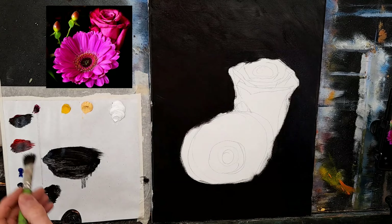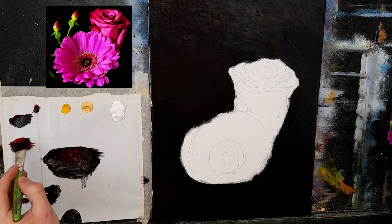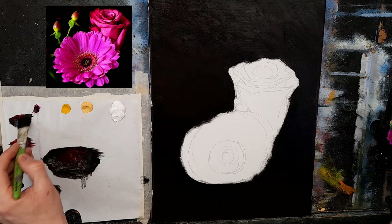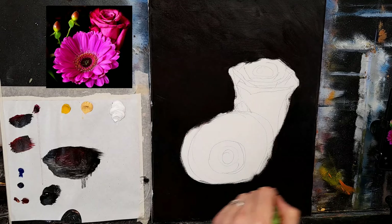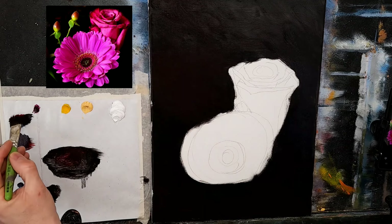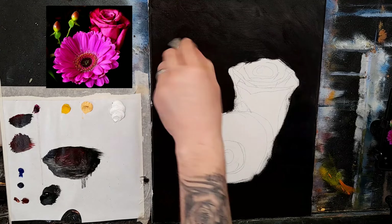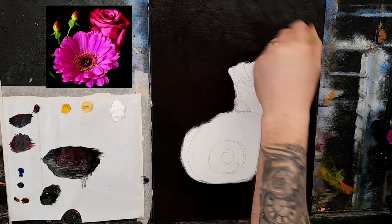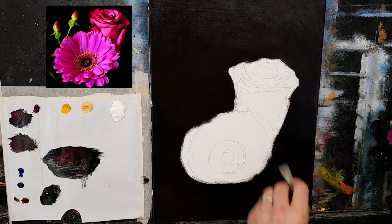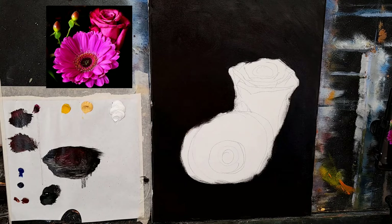Now we have our dark background. Let's get some cadmium red and pop some in down here, and some crimson over here. You can see it's really getting nice and rich — this will really look very nice later on. I have some nice red buds here as well, so I'm going to put plenty of red in around here. Just softening it through here and there — just brushing it along, not everywhere.